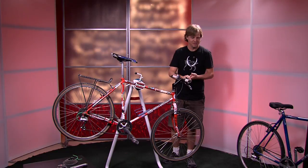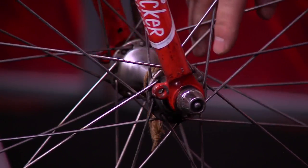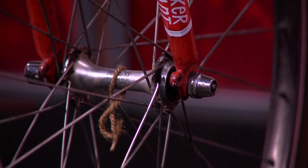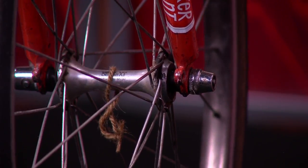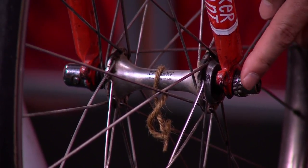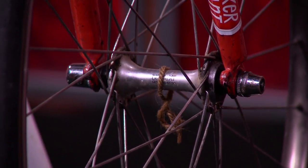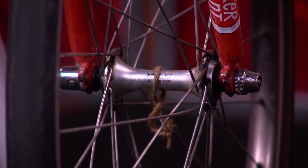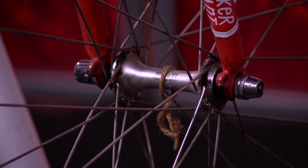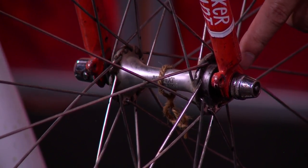Starting with this bicycle, at the very front here, we have what is called — if you zoom in here to this hub — this is a bicycle hub. This is particularly a front wheel hub, and if you notice, it holds the spokes to the rim. The spokes go from the hub to the rim in an alternating manner. Inside the hub is what is called a spindle. This hub is a metal body, and inside the metal body are ball bearings that allow the hub to turn against the spindle. Between the two are actually ball bearings. There are bicycles that have cartridge bearings; this in particular has ball bearings.